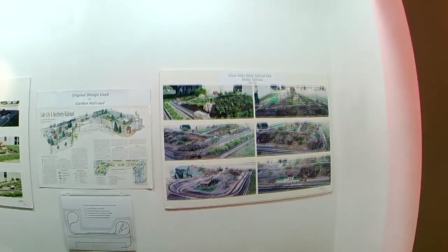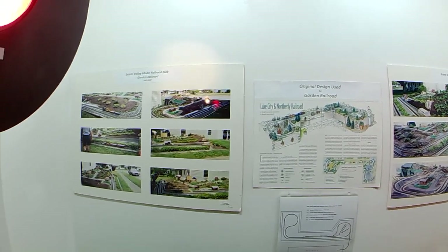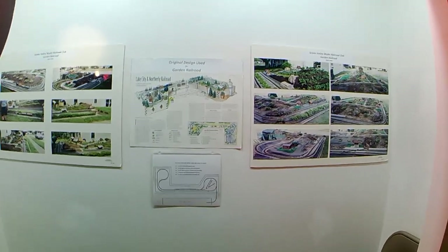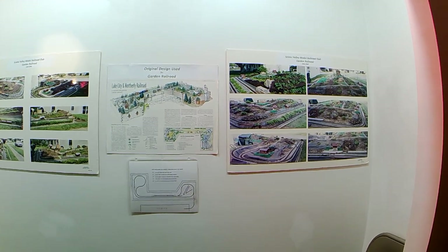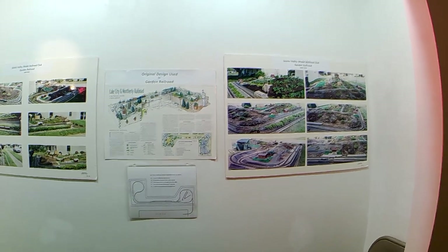On this side, Chris Adelia is building this — this is part of the history of the Scioto Valley Model Railroad. That was our first G-scale layout. What happened was somebody planted ivy in there, the ivy took over, and we lost our train. They had to come in with a backhoe and tear the whole thing out. These are the charter members that we had. Jay Early was just recently retired.